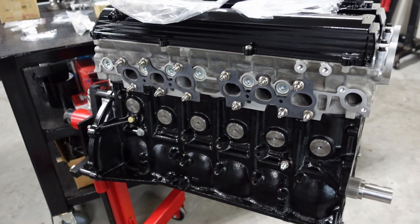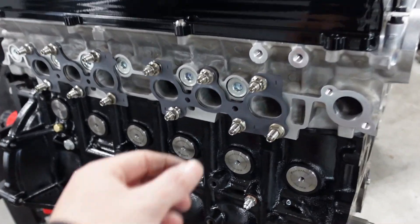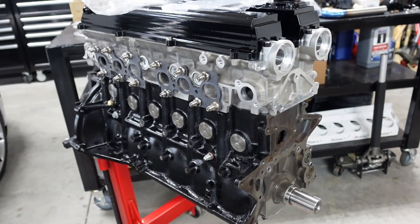I'm putting new ones on this — I've actually reused gaskets before and I still have the old ones just in case. They are multi-layer steel from the factory, kind of like a head gasket, so they don't really go bad. But I figure I'm going all out, so let's put new gaskets on it.